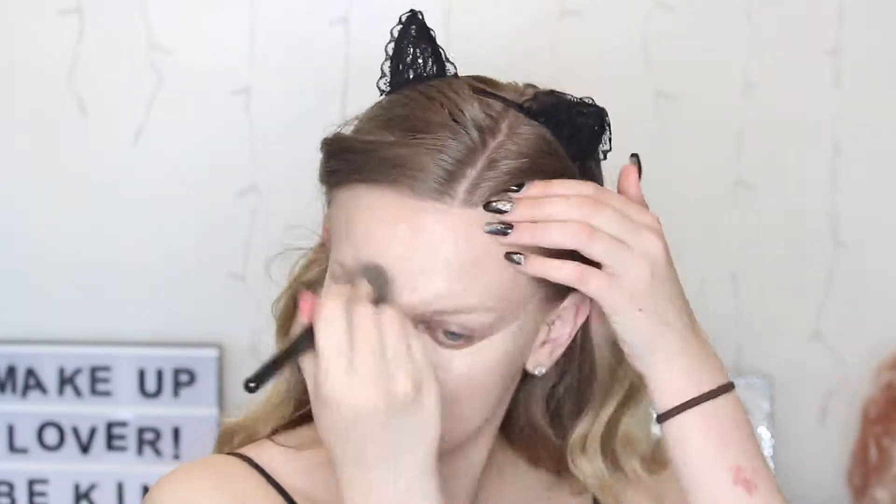For concealer today I'm using one of my favourites, the Ella Girl Pro Conceal in Porcelain. I love it because it's full coverage and it's really affordable. I'm just using it to highlight my face and to conceal my under eye circles, and then buffing it in with the same brush I used for the foundation.